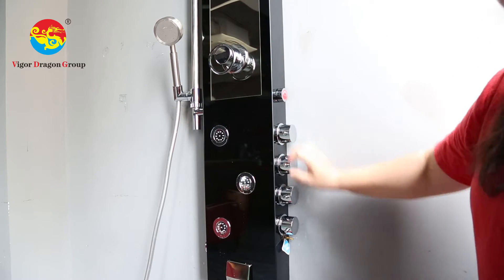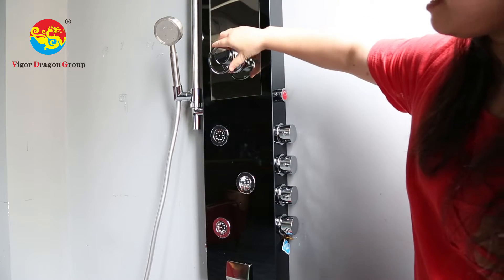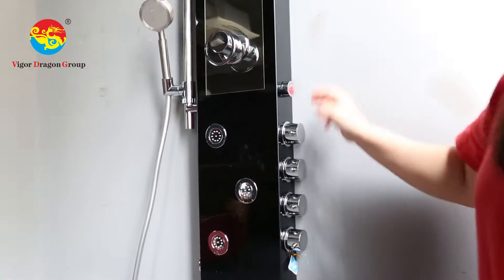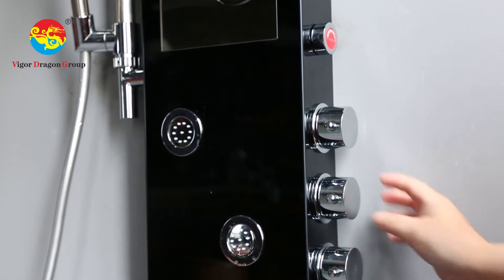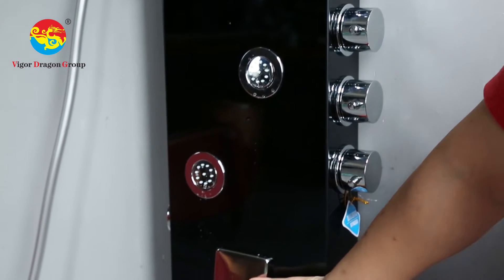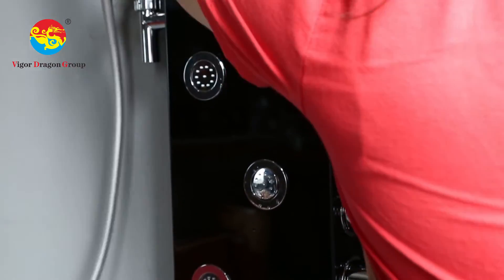First, make sure all valves are closed, and then adjust the temperature — hot or cold a little bit. And then here: this one for the top hand spray, this for the side spray, this for the hand shower, and this one for the tap.